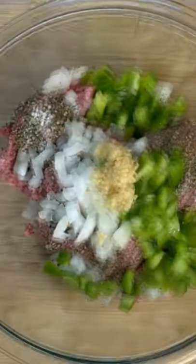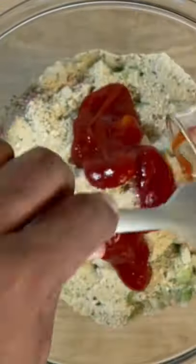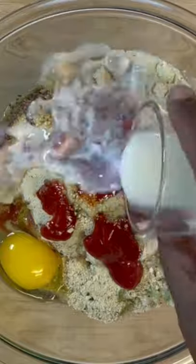Now we're going to add our seasoning with our ground beef. We've got some onions, bell peppers, minced garlic, breadcrumbs, ketchup, as well as an egg and some milk. Go ahead and mix that well and form that loaf.